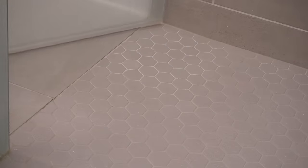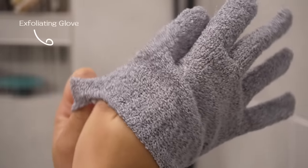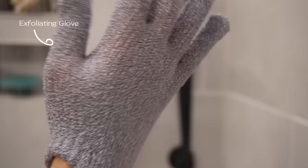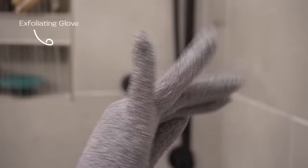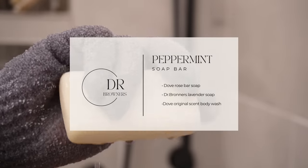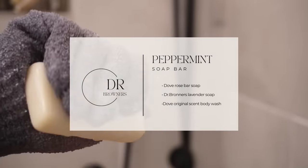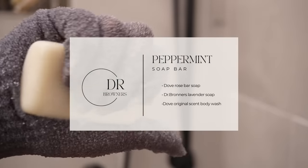Welcome to my in-depth hygiene routine to smell fresh and clean all day. I'm starting off with my exfoliating glove — if you don't have one, you need one, it makes your skin feel so soft. I'm using my Dr. Bronner's peppermint bar soap. I love Dr. Bronner's because they make you feel so clean. It's good to smell clean but it's also good to feel clean.